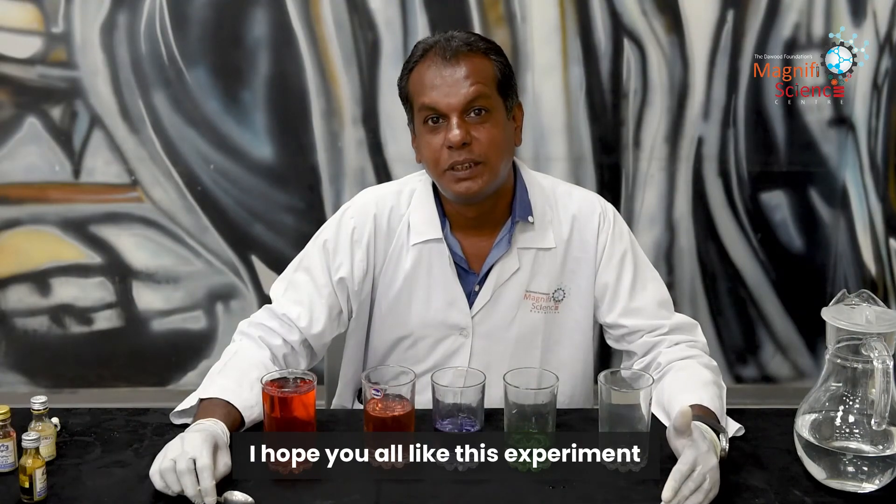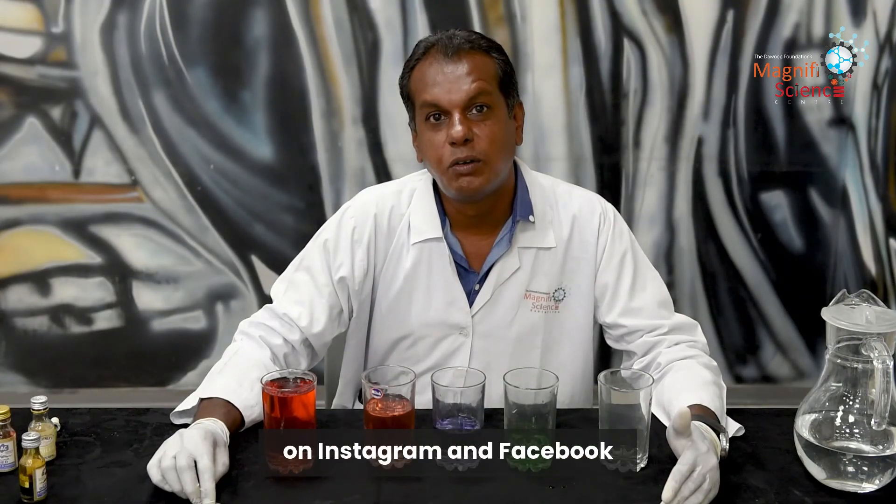I hope you all liked this experiment. You can stay connected with us on Instagram or Facebook.